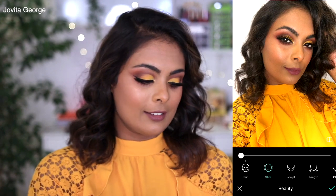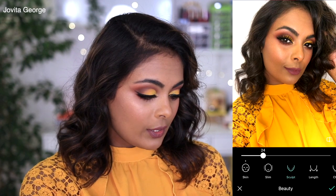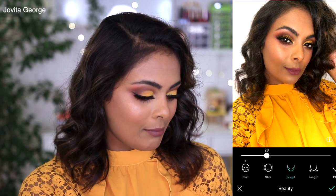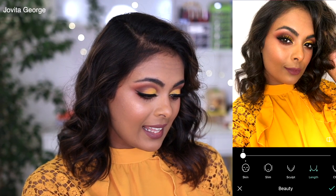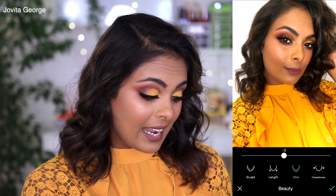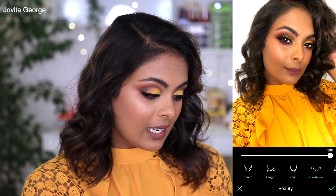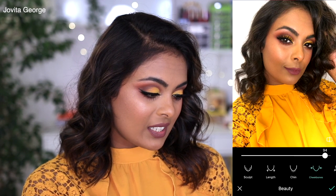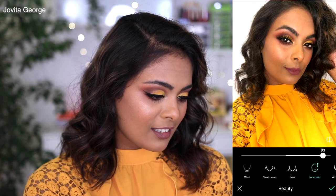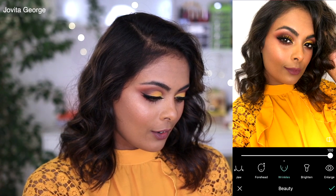There are features where you can slim your face in various ways — from the side, sculpt your face, look at my jaw. You can reduce the length of your chin, or increase or decrease it. There are so many options. For cheekbones you can intensify them or pull them in. There's also something for the forehead — increase or decrease.